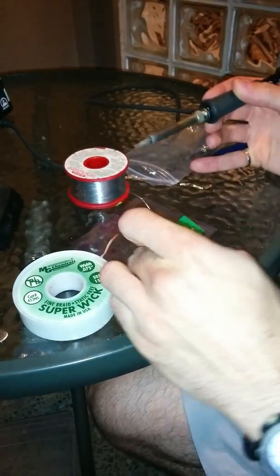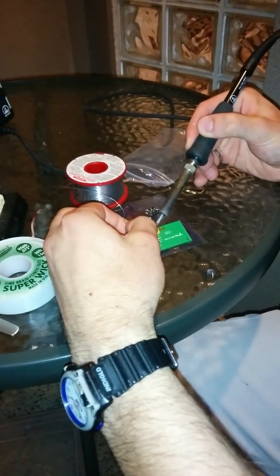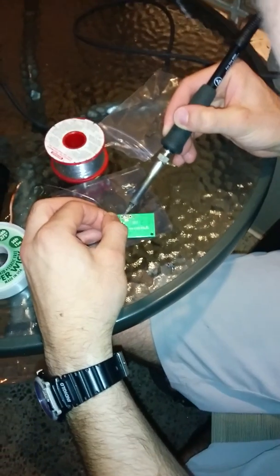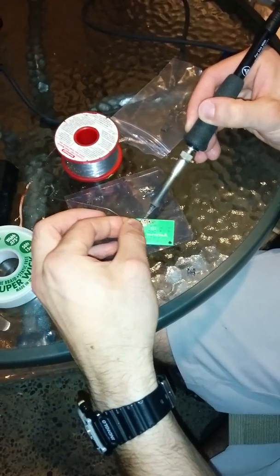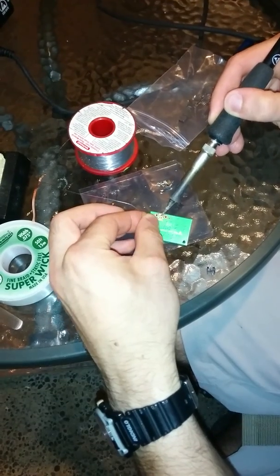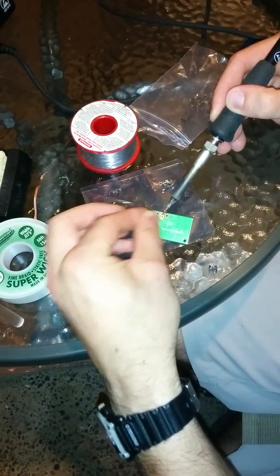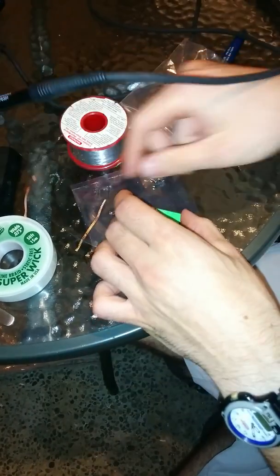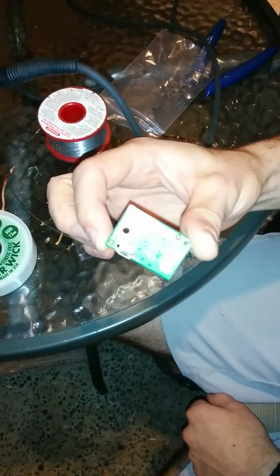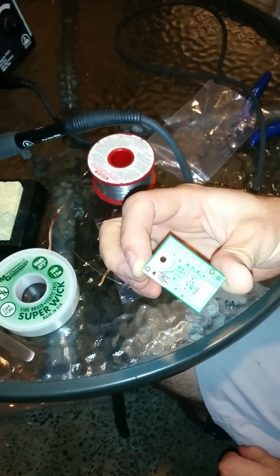We solder in the pins, give it a little bit of heat, and it should stick in nicely. Now we've basically fixed our board — it can go back in and it's good as new with a $1 fix.